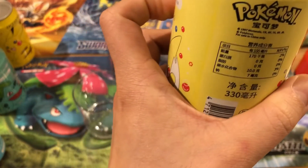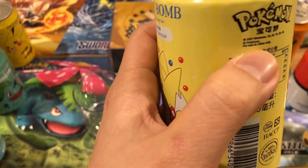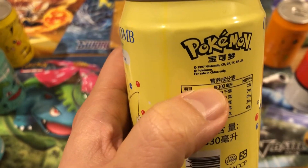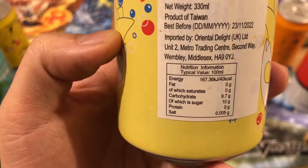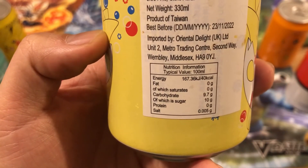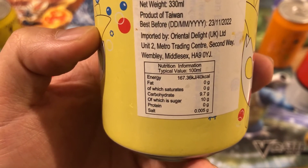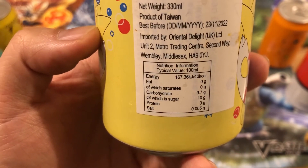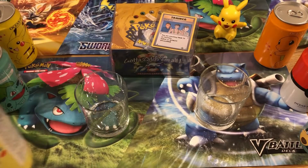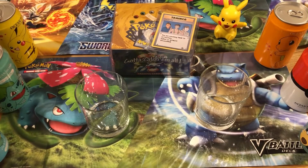They've stuck a little label over it because I think the original is all in Chinese — these are from Taiwan, or southern China. On the nutrition label: zero grams of fat, 9.7 grams of carbohydrate, 10 grams of sugar, and 0.005 grams of salt. That was actually really nice.